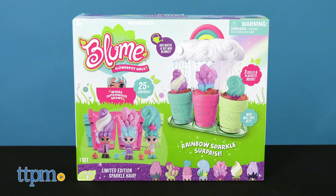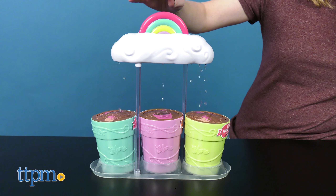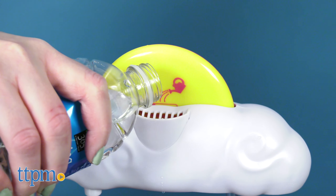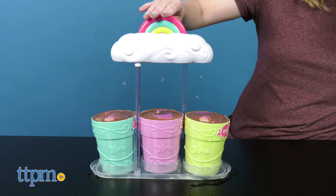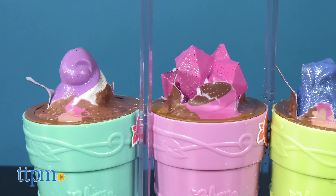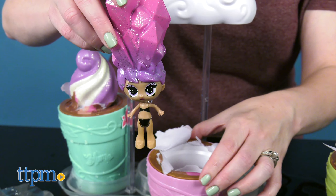Rainbow Sparkle Surprise is a way for kids to grow and collect three Bloom dolls. Just like the original Bloom dolls, these grow with water, but you add the water in a different way. The three flowerpots are on a stand with a rainbow and cloud above them. Fill the rainbow cloud with water and then press down on the rainbow to make it rain. The rain will then cause the Bloom dolls to pop out of their flowerpots, revealing limited-edition sparkle hair. There are ten dolls to collect, so it will be a surprise as to which three you get.